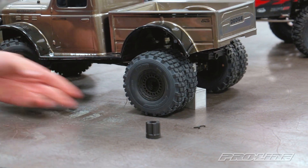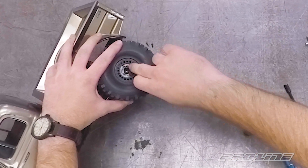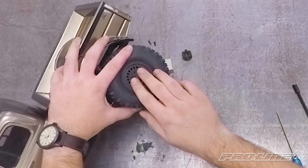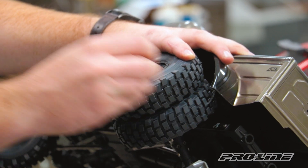We're going to take this cap and put it on here. You're looking for these two bosses right here that are going to fit with those two screws that are actually holding the cap on. Line that up and then put the screws in. We'll just go ahead and do it by hand.